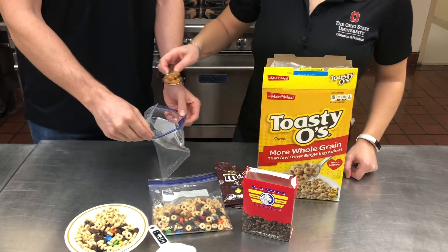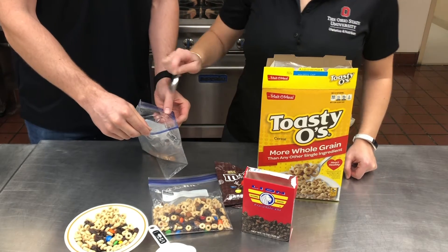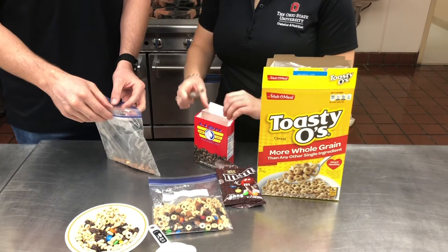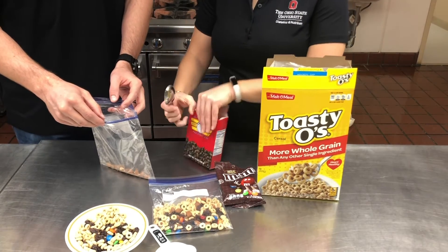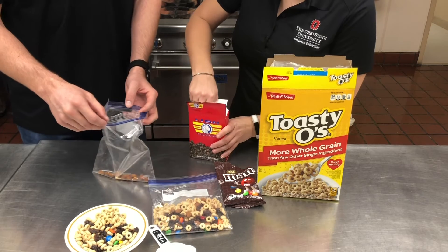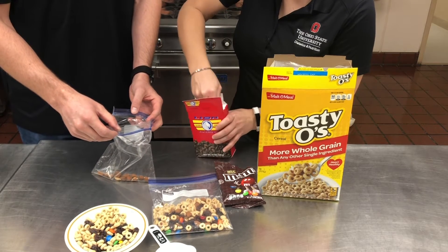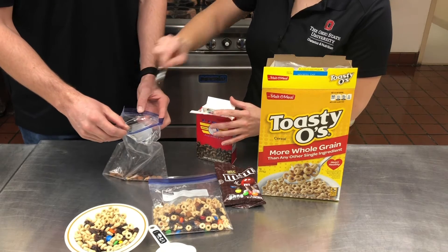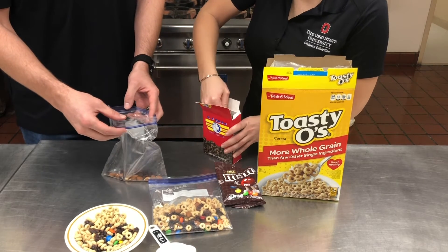So we're just using a plastic bag here. We're going to add in one tablespoon of our almonds. We're going to do about two tablespoons of our dried fruit — we chose raisins, but you can use any other type of dried fruit that you would like. Let's go ahead and get these in there. You can also mix up the almonds with different types of nuts if that's what you prefer.